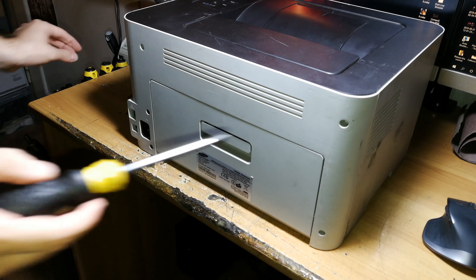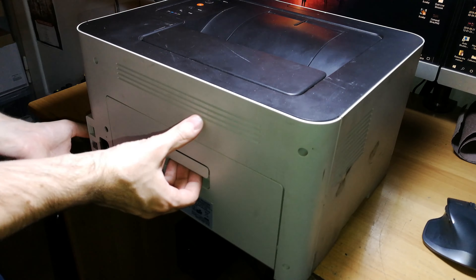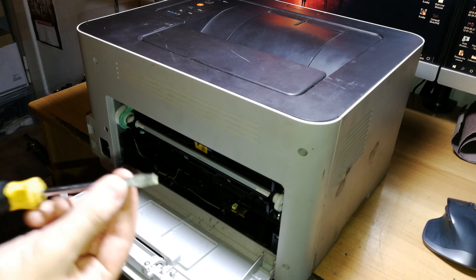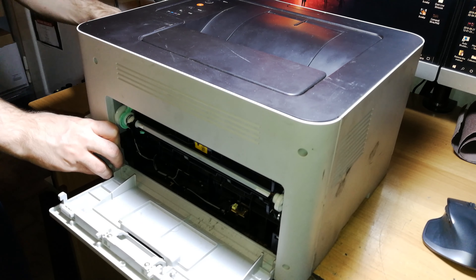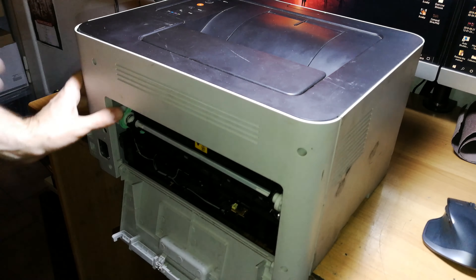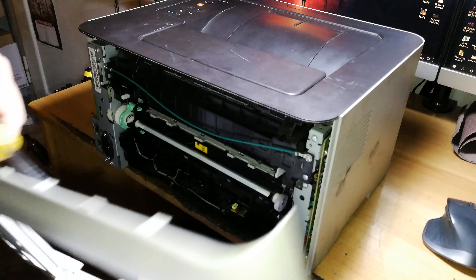Now remove the four screws at the back. Move the printer slightly off the desk and open this side. With the help of a large flat-head screwdriver, push at the sides to disengage the clips that hold the back cover together. After you disengage one, the others come off pretty easily, and the top one can be lifted off like so.